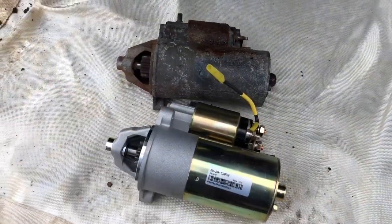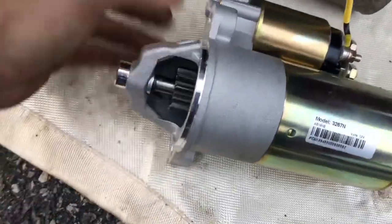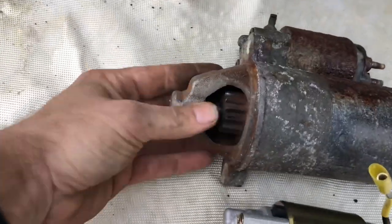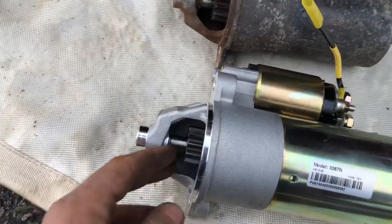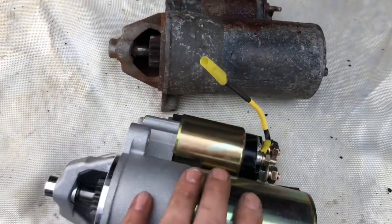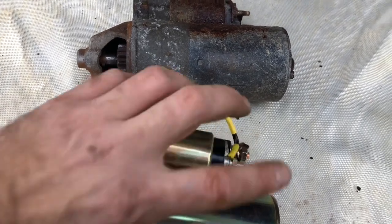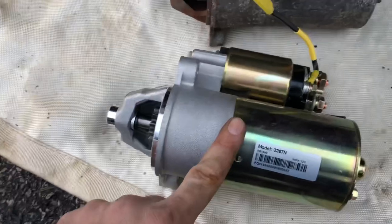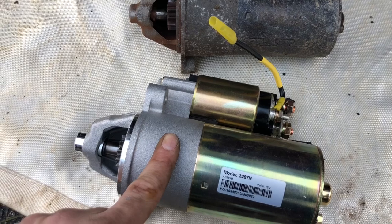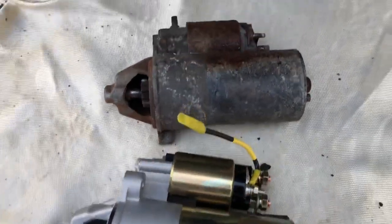Old versus new — let's compare these. They look almost identical. Obviously two wires: this one grounds to the vehicle, power signal that turns the solenoid over to the main power, completes the circuit, motor turns, and the vehicle starts. Then you turn the key back, relinquish a little, this turns off which turns that off, and the motor runs on its own. That's how a starter works.